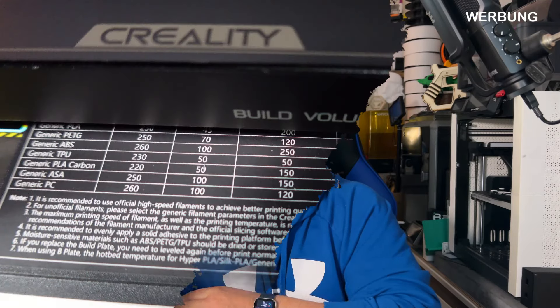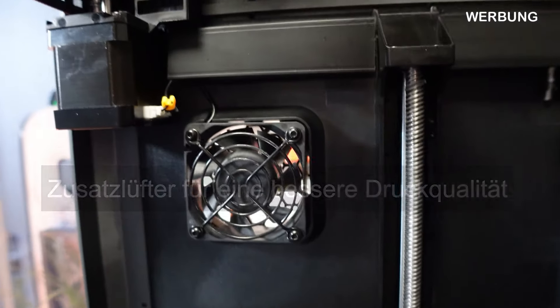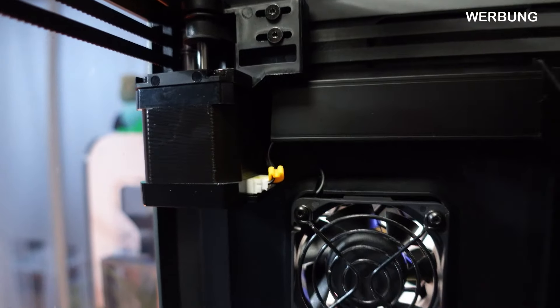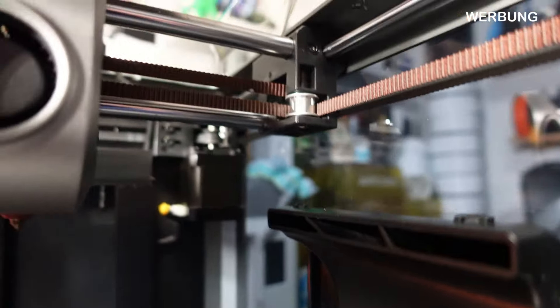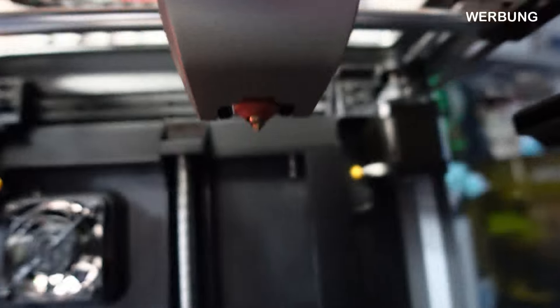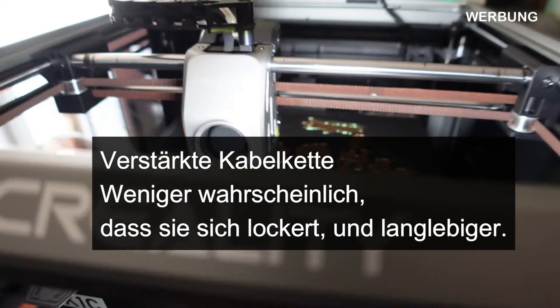Jetzt gehen wir durch den Innenraum. An der Druckplatte hat sich nichts groß geändert – 220×220×250 mm – aber hier wurden neue, optimierte Stepmotoren eingebaut. Auch die Führungsräder oben wurden verändert: Die Zahnräder sind kleiner gemacht worden, ebenfalls ein Community-Wunsch. Hier haben wir den Bauraumlüfter an der Seite. Die Düse ist optimiert – wirklich für Carbon geeignet, mit einer Stahlspitze auf Kupferbasis. Dann wäre noch die verstärkte Kabelkette zu erwähnen – weniger Bruchgefahr. Das waren die nennenswerten, sichtbaren Upgrades des K1C.